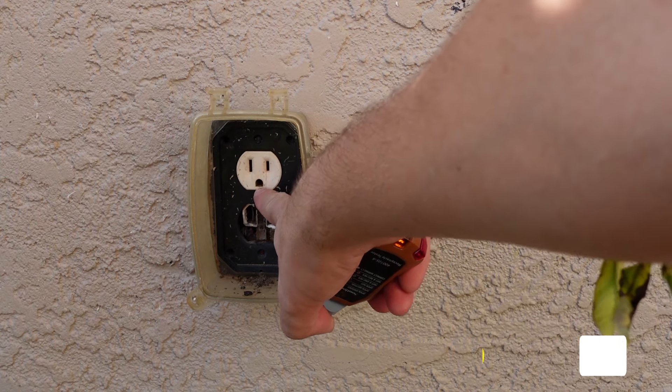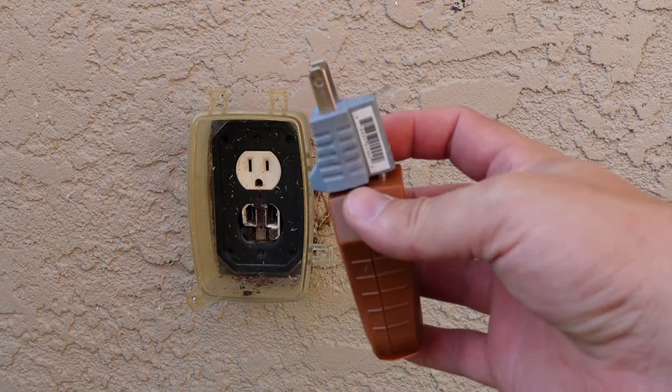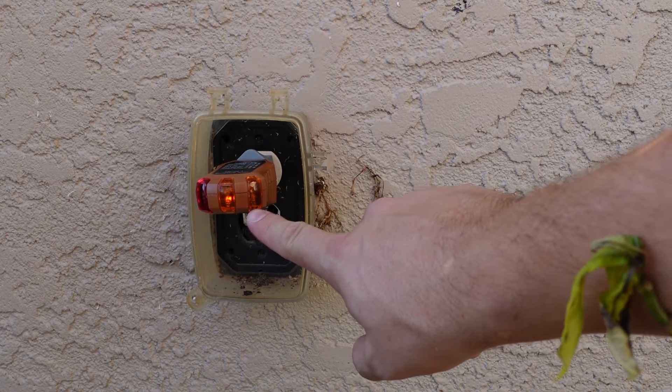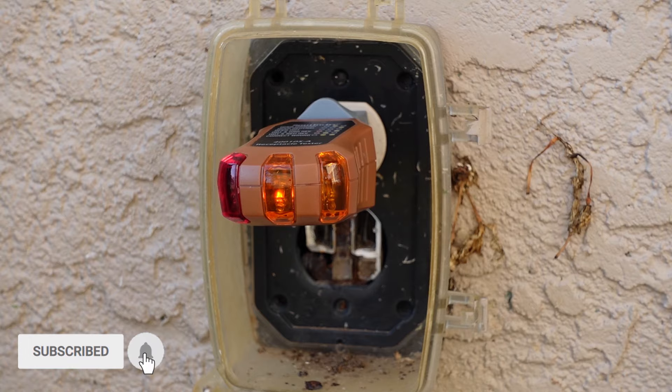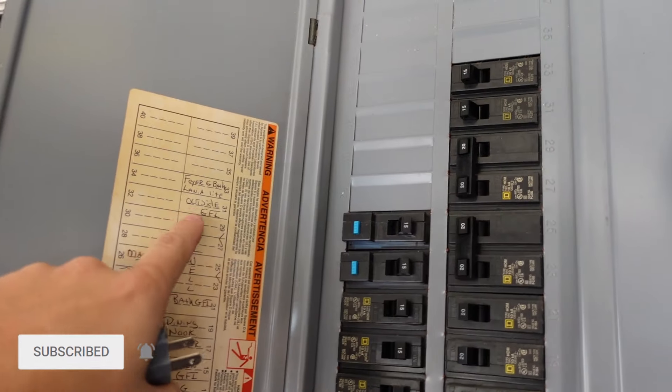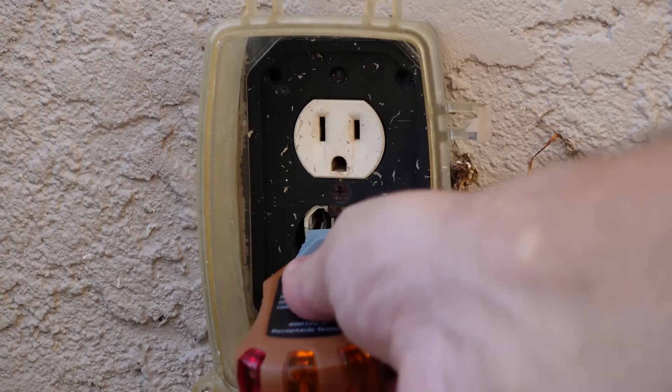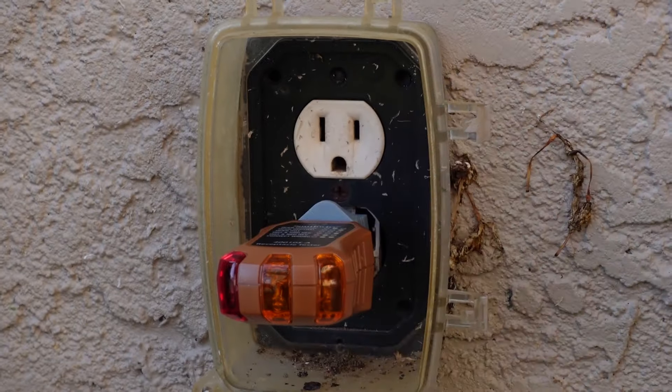Step one: my outlet ground was blocked so I decided to use an adapter and test the outlet. As you can see it lights up, so that means there's power coming to the outlet. I made sure to find the outside breaker and turn it off, then I tested the bottom outlet as well to ensure that both of them had no power.